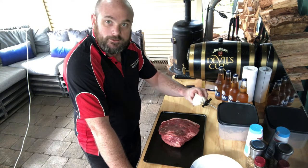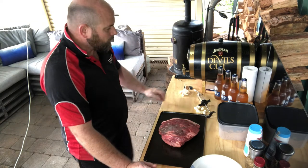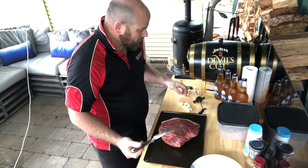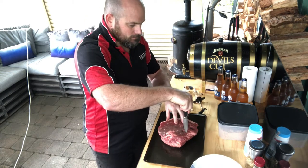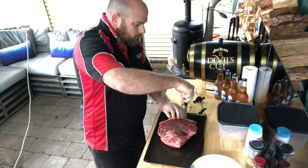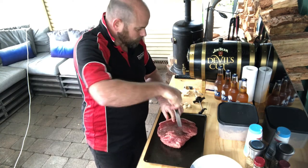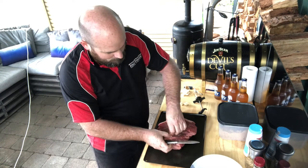First thing we need to do is inject the beef with some pieces of garlic, so go ahead and pull the garlic down. We just want the cloves themselves ready to throw into the meat. We've got a handful of cloves of garlic ready to go straight in. All we need to do is grab a knife, carefully make an incision about two thirds of the way down into your piece of beef, and literally just give that garlic a good shove down into the piece of meat. Rinse and repeat until we've got all those cloves neatly in.